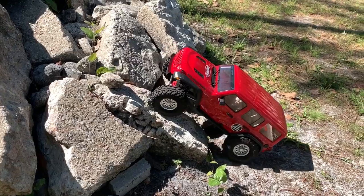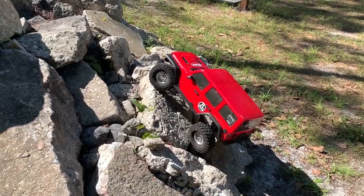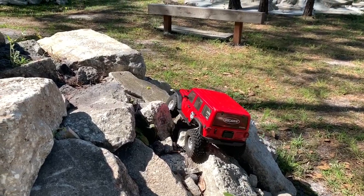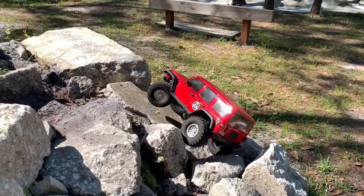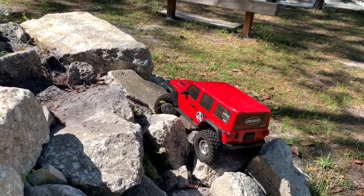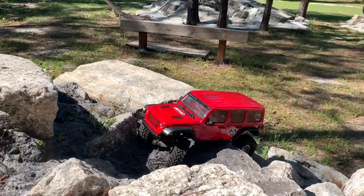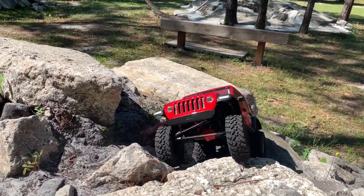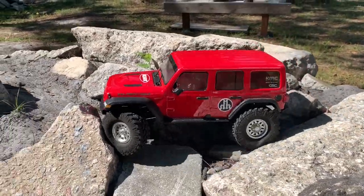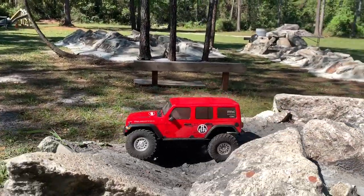I'm not sure if I'm even going to be able to complete this climb with this truck. But I'll give it a try because this is a nasty spot — you've got to worm your way across without flipping over, which is pretty common on this obstacle. Got that pretty darn easy. I did not expect to walk that that easy.